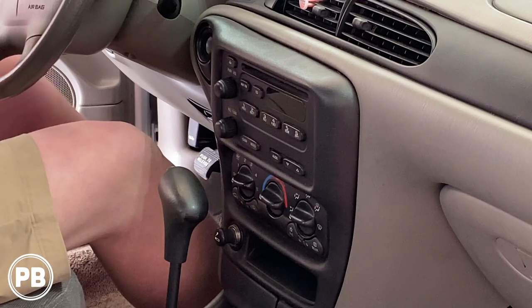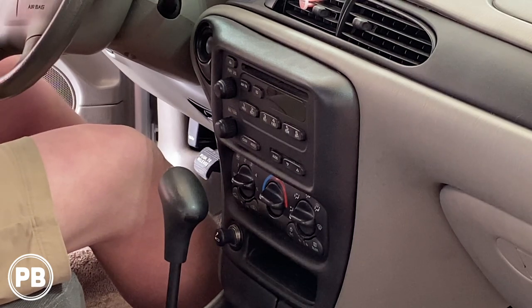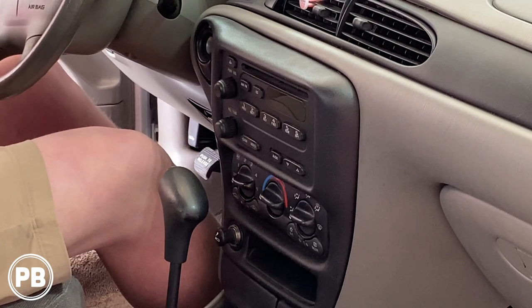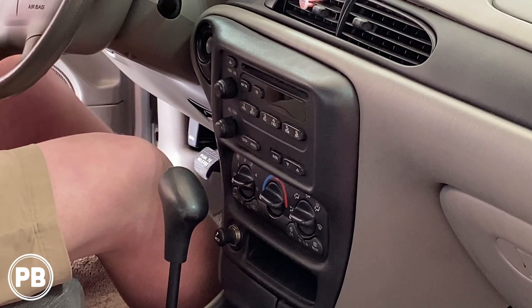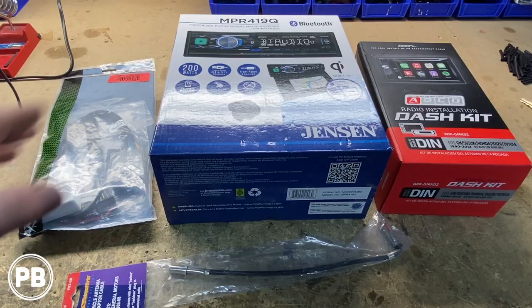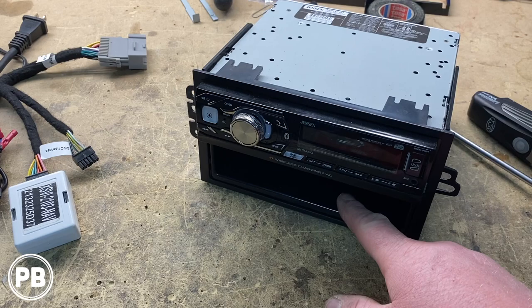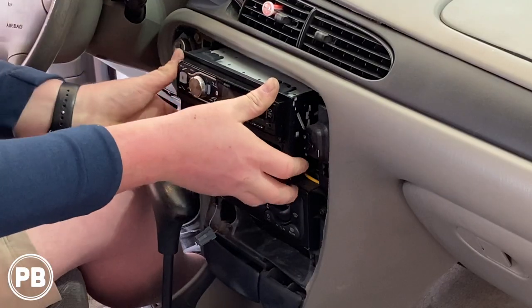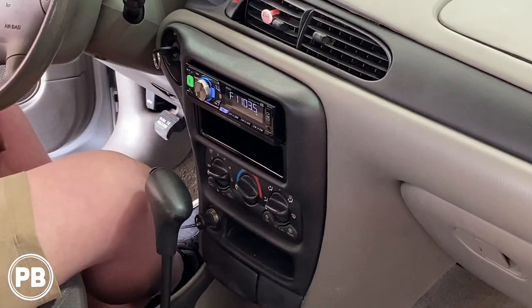Hey guys, Chris from ProvoBeast Audio Installation. In today's video we're replacing the factory double DIN on this 2005 Malibu Classic. We're going to show you how to remove the factory radio, then head over to the bench to show you the parts we'll need for the install, including the radio, dash kit, and wiring harness, then come back and get everything reinstalled. Let's get started.